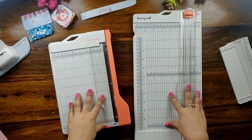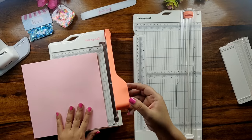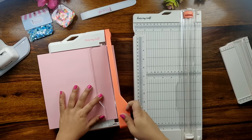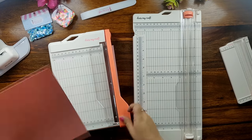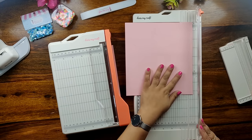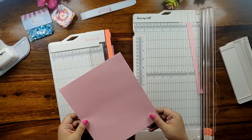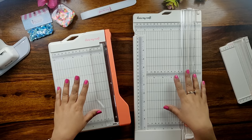Both the trimmers from DressMyCraft are ideal for cutting any kind of cardstock, paper, jute, and fabrics which weigh approximately 300 gsm. Both paper trimmers will deliver precision, speed, and accuracy, making your paper cutting task a success.